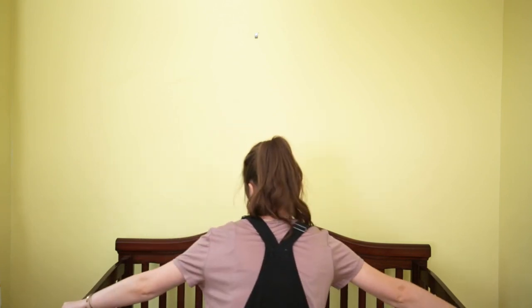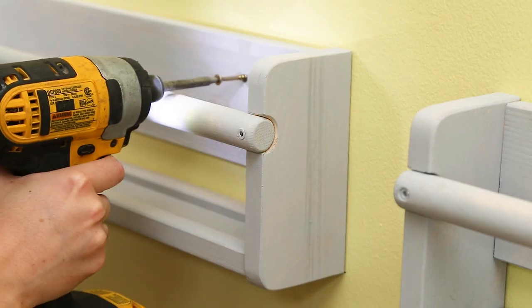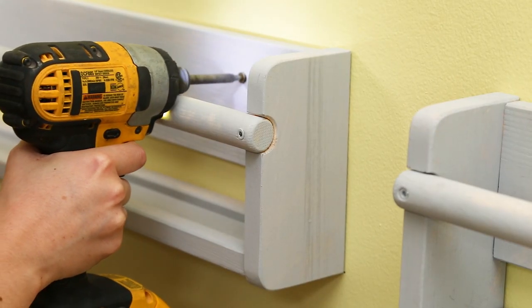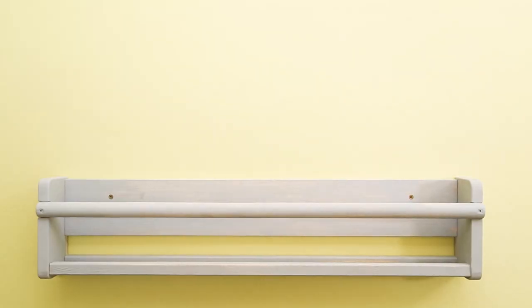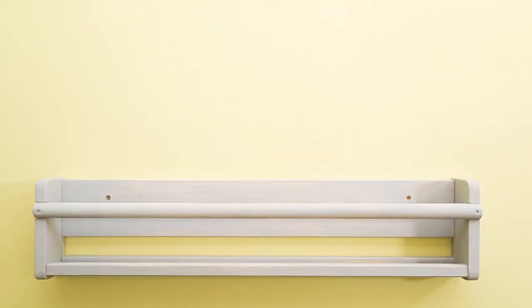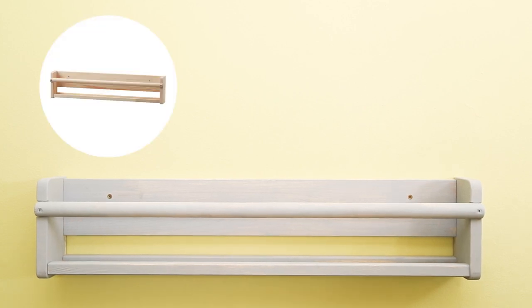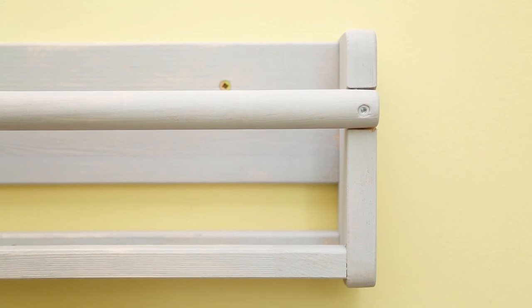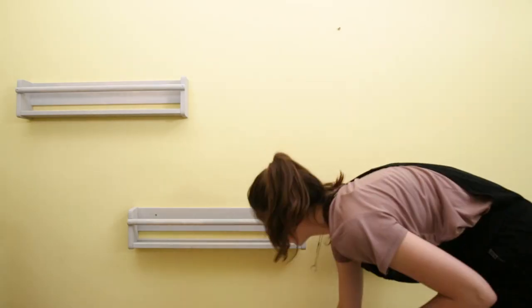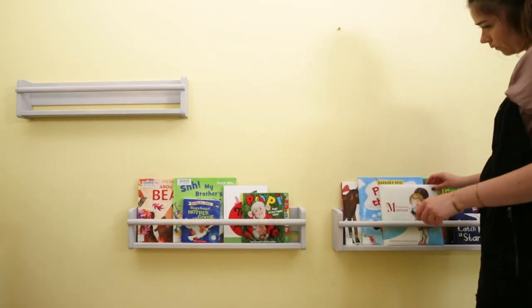For safety, I pulled Felix's crib out a bit from the wall so the piece of art is hanging behind it instead of above it. On this wall, I'm going to create a mini library with open front shelves so Felix can pick the books he wants to read himself. These shelves are from Ikea and cost $20 each. They used to look plain, so I painted them with Annie Sloan's chalk paint in the color Paris Grey and sanded them down in areas to give them a rustic finish. I've hung them low to the ground so Felix can reach the books himself when he's a little older.